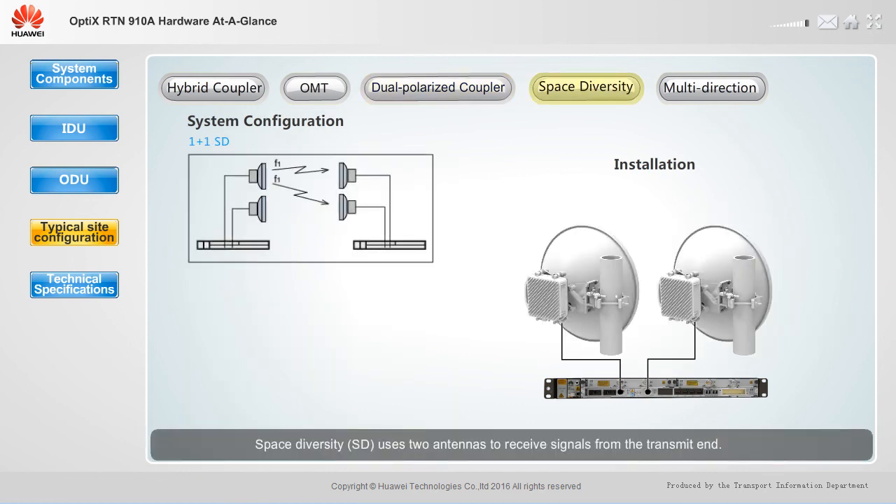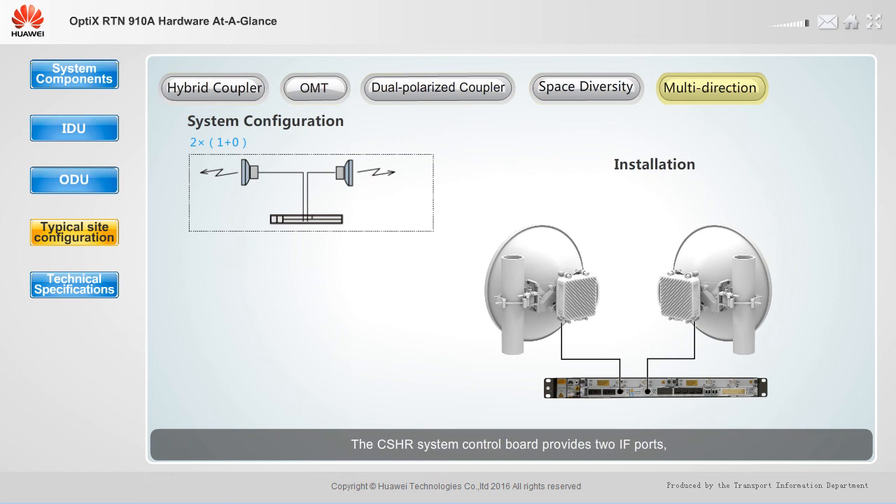Space Diversity (SD) uses two antennas to receive signals from the transmit end. If the distance between the two antennas is much greater than the wavelength, the received signals are considered independent of each other. To support the one plus one SD configuration, a system control board, two ODUs, and two single polarized antennas are required. The CSHR system control board provides two IF ports, which can be used with two ODUs and two single polarized antennas to achieve two times one plus zero configurations.